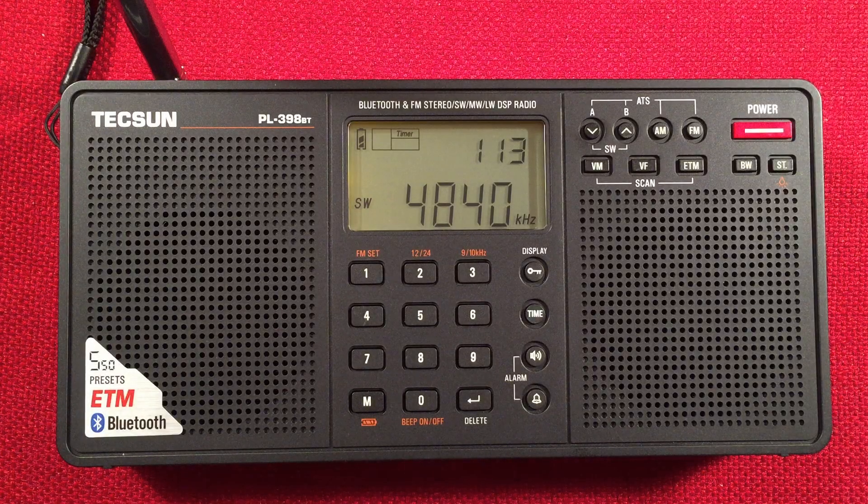Hello and welcome to Radio Waves by Toddaburt. If you enjoy reviews, comparisons, and band scans of new and classic portable radios, then make sure to subscribe and tap the bell icon so you don't miss any of my future videos.